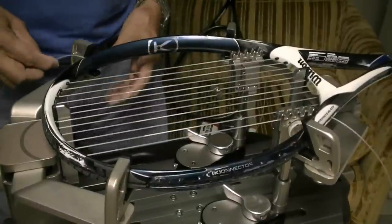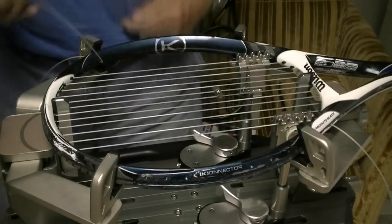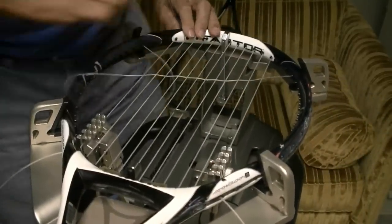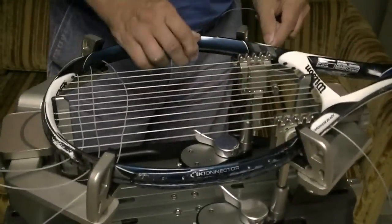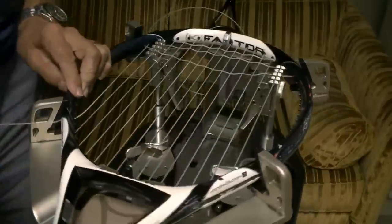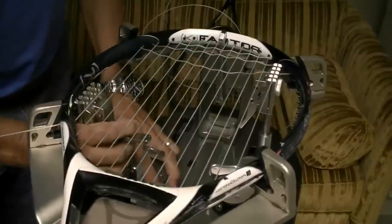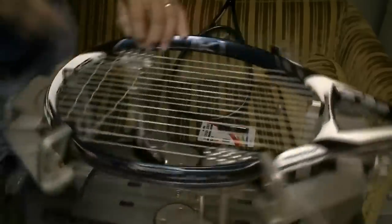I'm going to start my crosses now, and usually start just below the outside main. Then I'll come back on the same side. Now I can go on and finish up my last mains. When I pull tension now I'm not going to tie this string off right now. I'm going to clamp this string, then move over to the other side again.